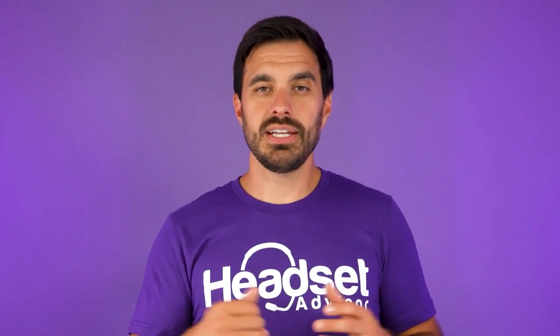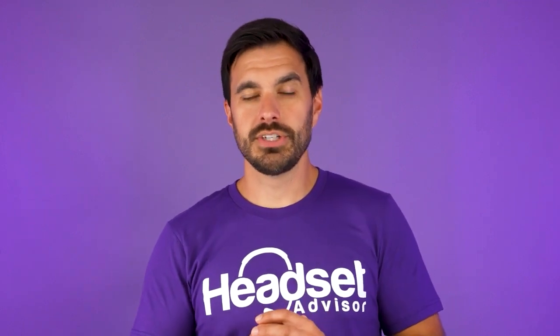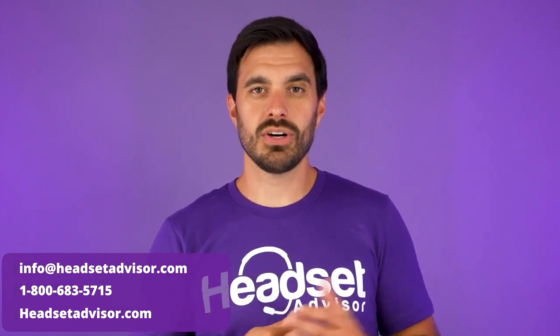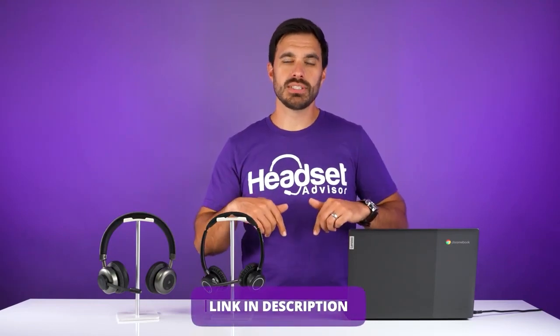If you need help finding the right headset for your unique situation — whether it's a budget constraint, longer wireless range, or more noise cancellation — please reach out to us. Our team here in California is ready to help. Give us a call, send an email, or live chat with us on our website for a free headset recommendation. We'll have a link in the video description below for both headsets along with full in-depth reviews, and a link to them on Amazon if that's where you prefer to purchase.